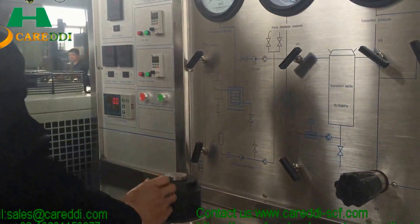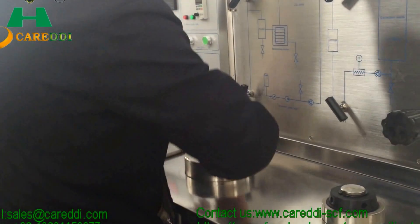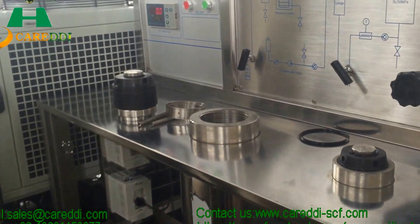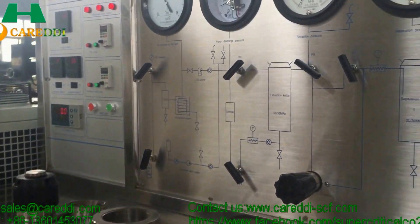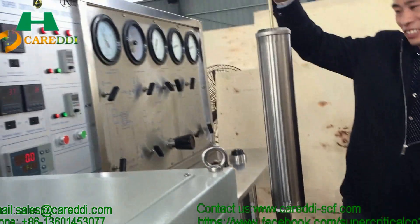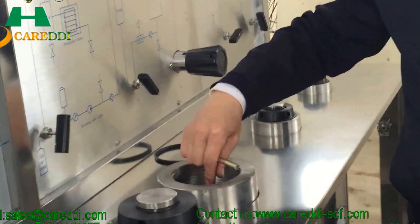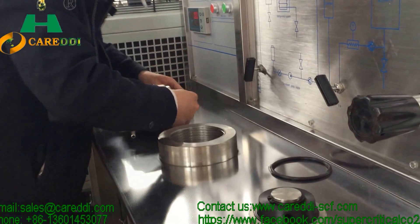Open the cover or the door of the extraction tank. Take out the gasket and another safety device. The engineer is now putting the material tank into the extraction tank using a special metal device.